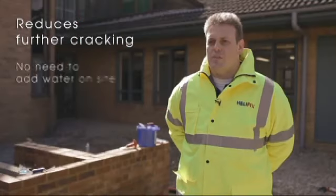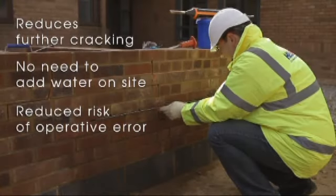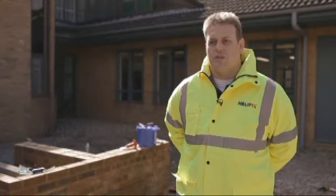Also, the system reduces further cracking. The pre-measured components take away the need for adding water on site. The high surface area of the bar in contact with the grout reduces the potential for operative error, and the bars can be bent around corners to accommodate cracks which are positioned adjacent to the corner.